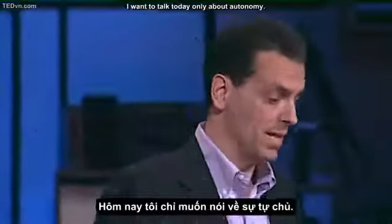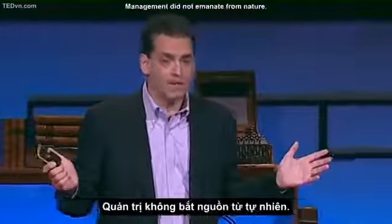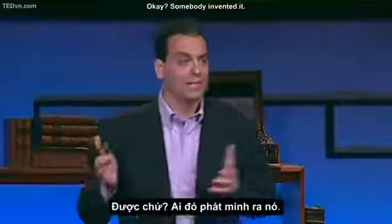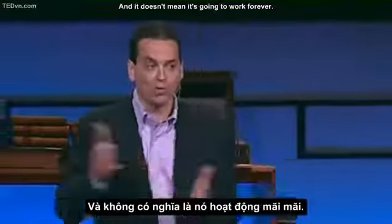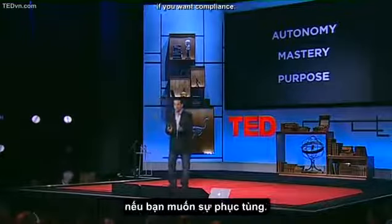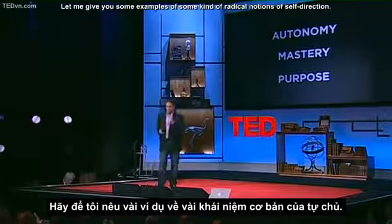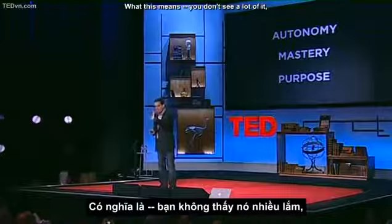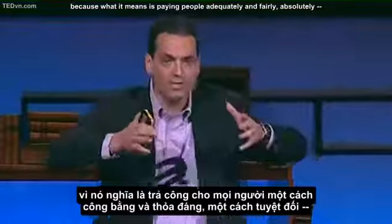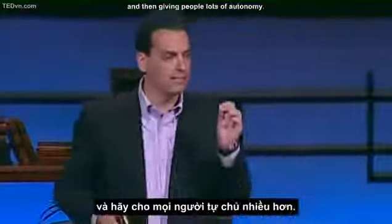The good news is that scientists who've been studying motivation have given us this new approach. It's built much more around intrinsic motivation — around the desire to do things because they matter, because we like it, because they're interesting, because they're part of something important. And to my mind, that new operating system for our businesses revolves around three elements: autonomy, mastery, and purpose. Autonomy — the urge to direct our own lives. Mastery — the desire to get better and better at something that matters. And purpose — the yearning to do what we do in the service of something larger than ourselves.